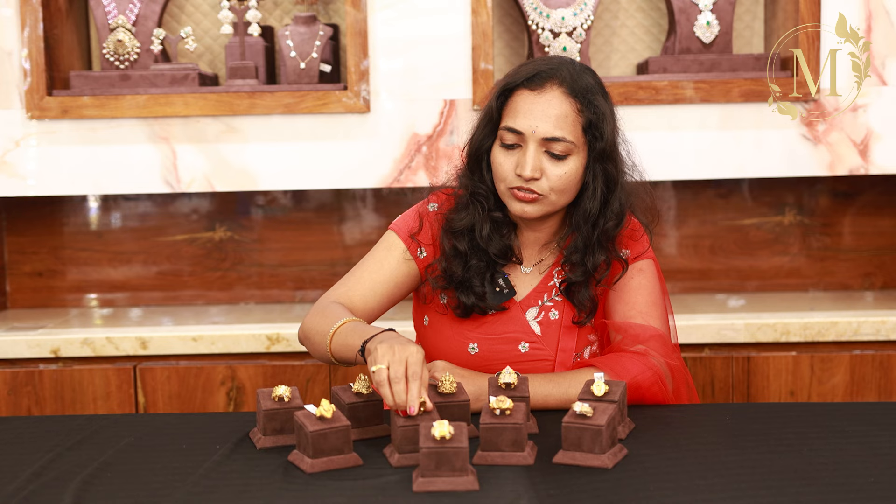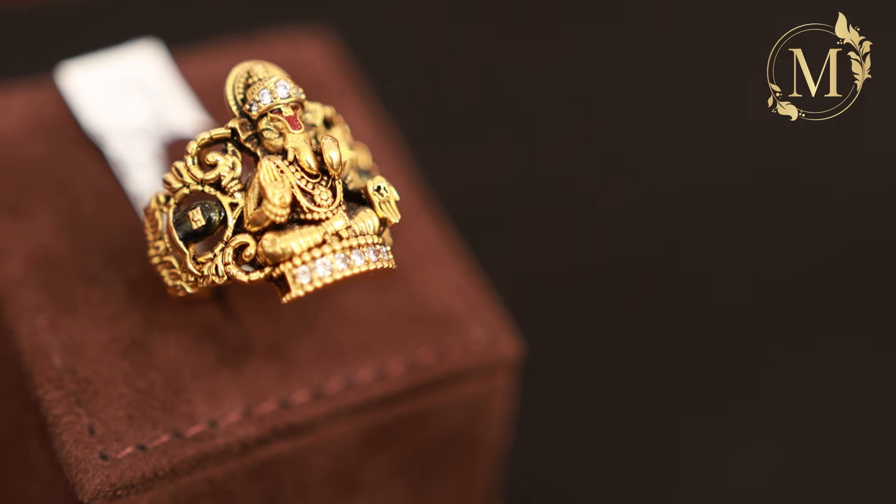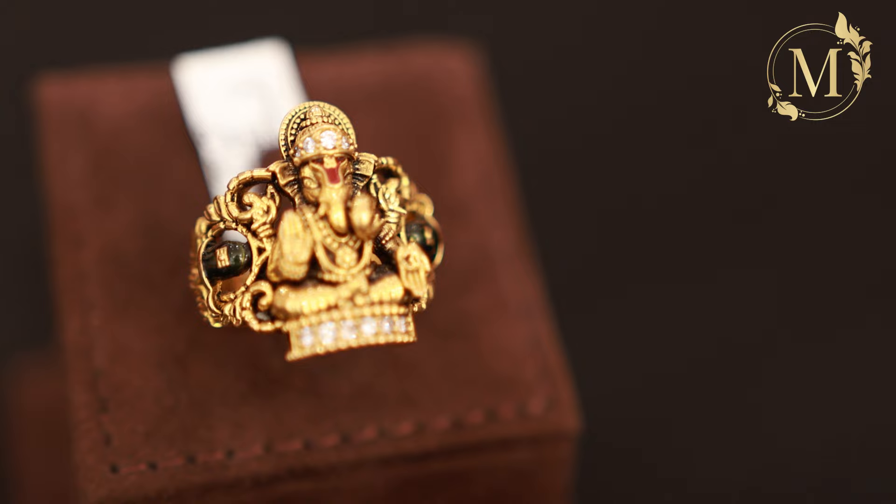The next one features different designs, where you can choose a similar size.